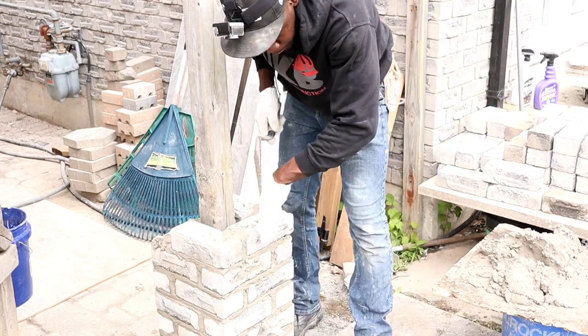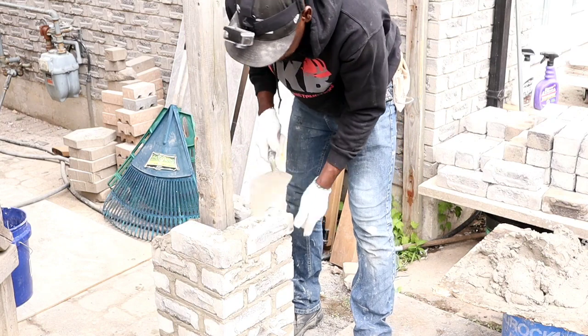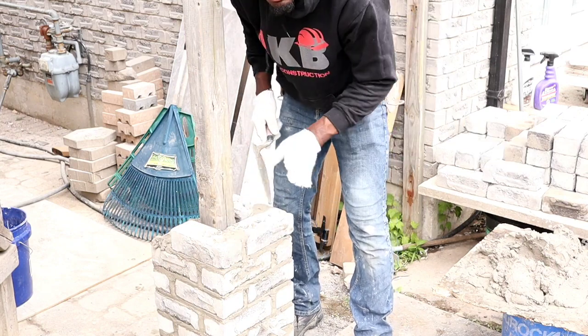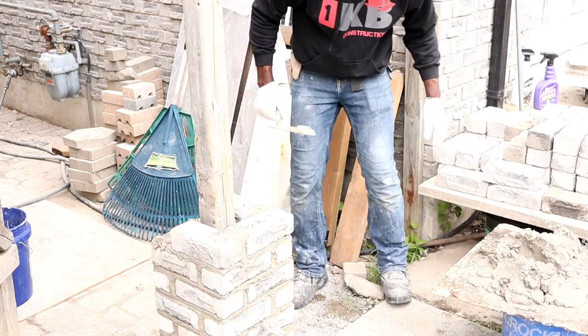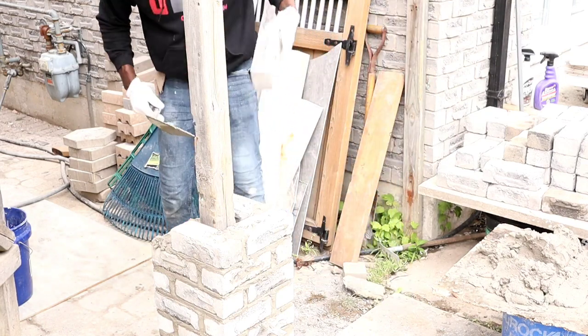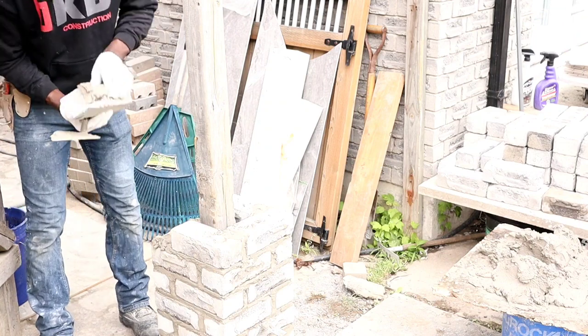So guys, the customers are planning to put blocks right here. Before they were saying they want to use bricks, but they want to go with blocks in the middle and maybe do stucco on the inside. Let me know what you guys think — do you think brick would look better with all brick, or do you think the block would give it a nice contrast look?